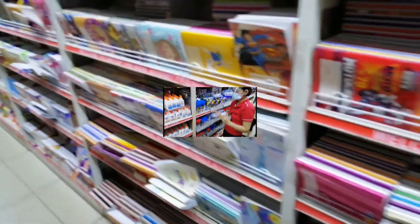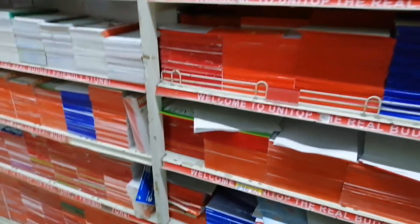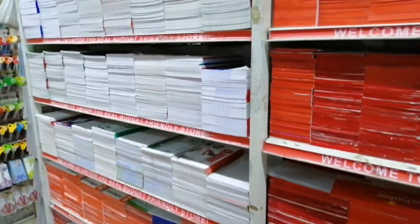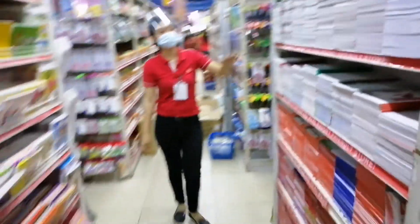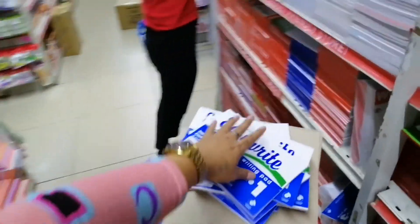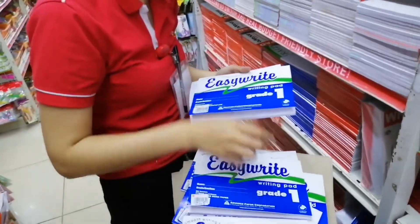So next, katay ng notebook nila from grade 1 to grade 6. Kinder pala, tsaka yung ano, babbel. Buti na lang may ano ka dito, katul ba sa ano, nage help. 43 yung sa ano, kinder at saka grade 1.